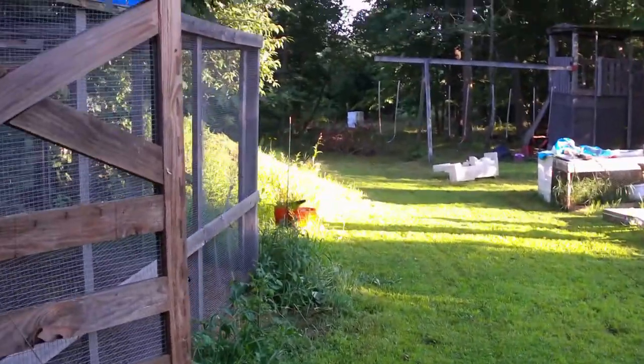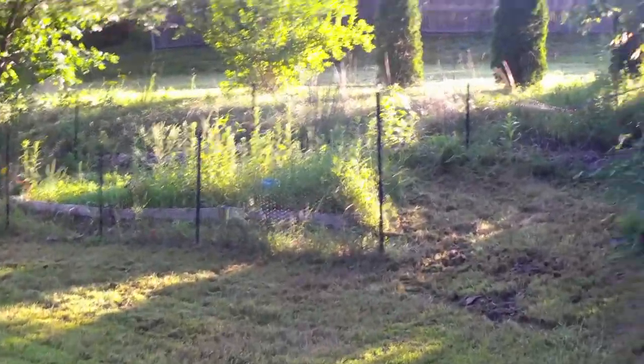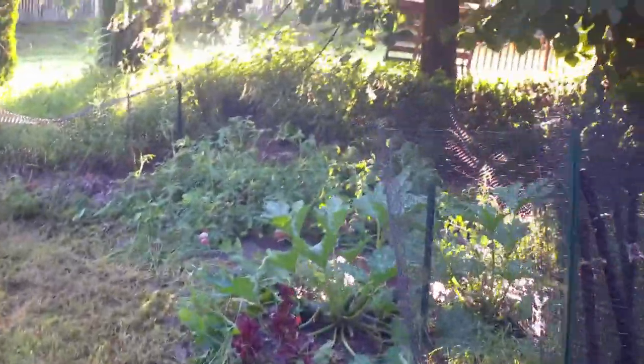I was going to let them free range, but it looks like they want to stay in. I just mowed the lawn, so there's all kinds of bugs and stuff jumping around, so I figured they'd want to get to those. But I wanted to show you guys the garden — we do have it in.